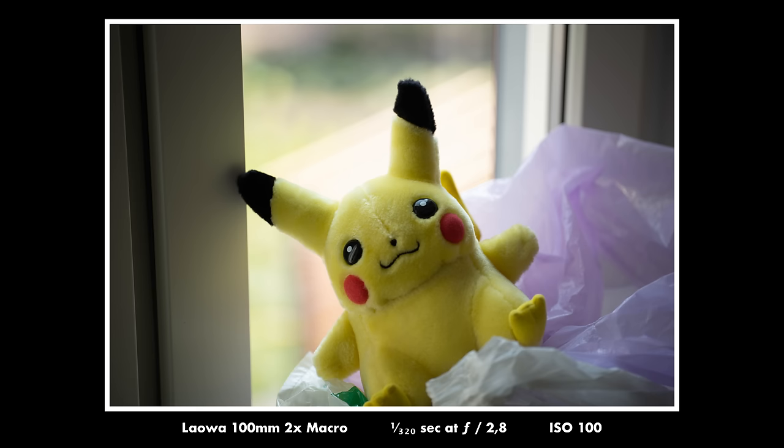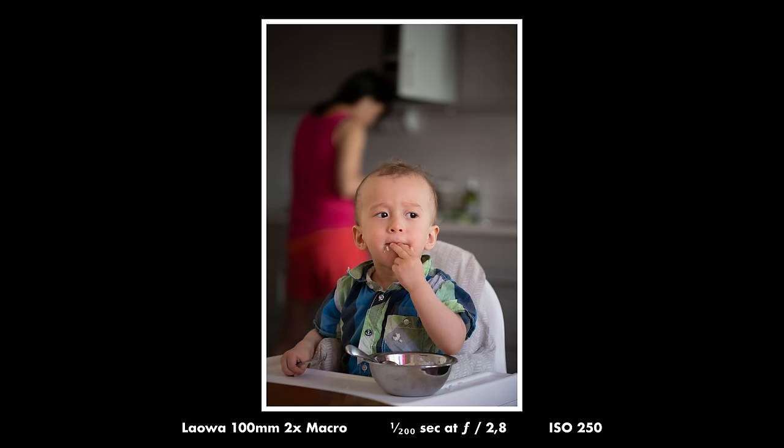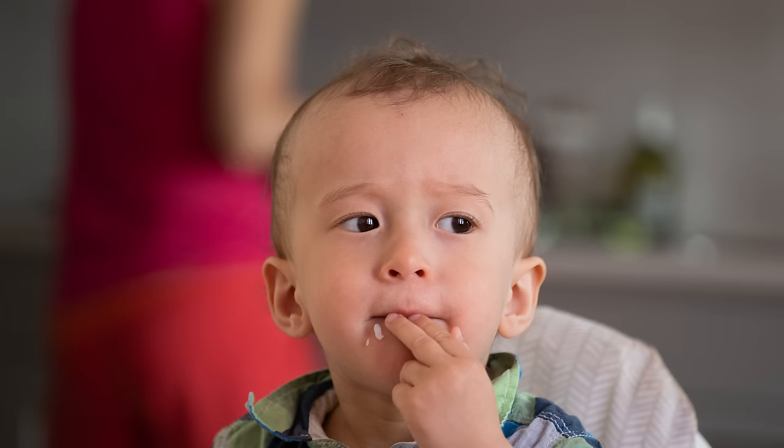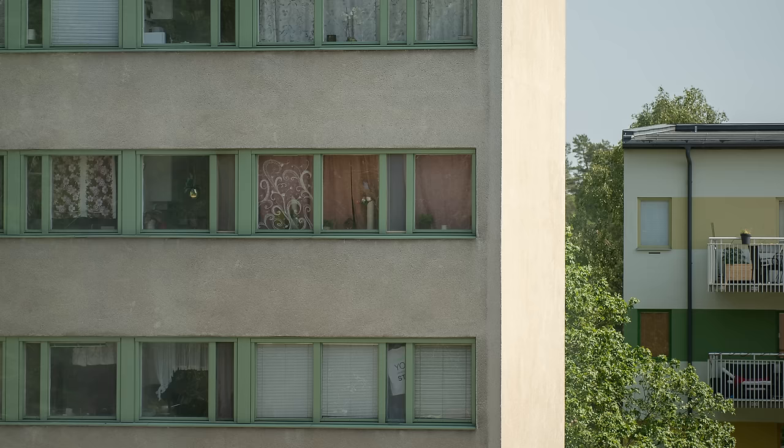All in all this lens is great, and even for things other than macro — as you can see here — it is extremely sharp even at medium and longer distances. This shot was taken at maybe 2 meters and it is absolutely pin sharp at f2.8 and at all other apertures. This was shot at maybe 50 or 100 meters distance and it is pin sharp there as well — no vignetting or anything. Yeah, it's just great.